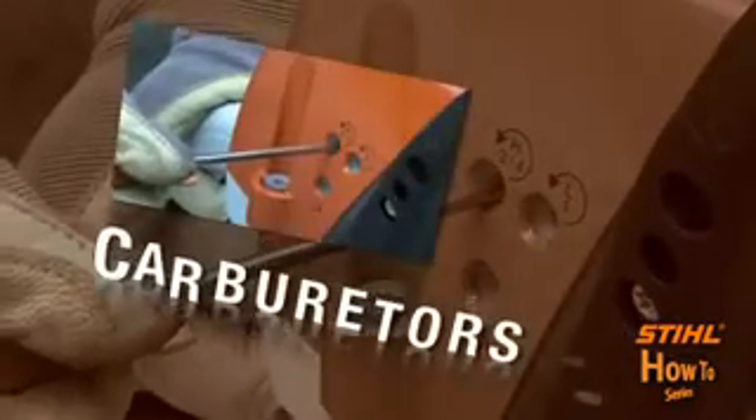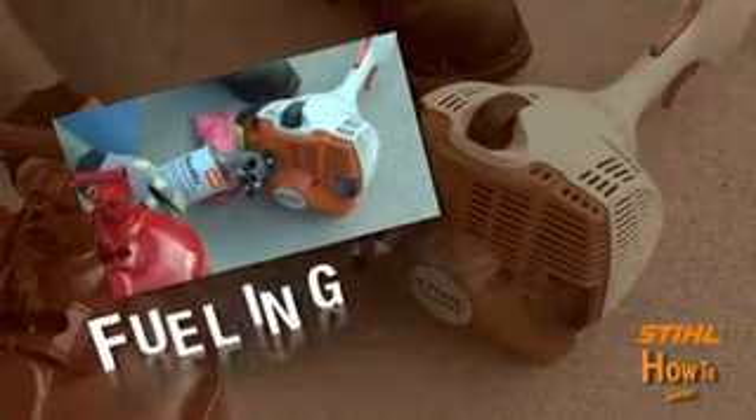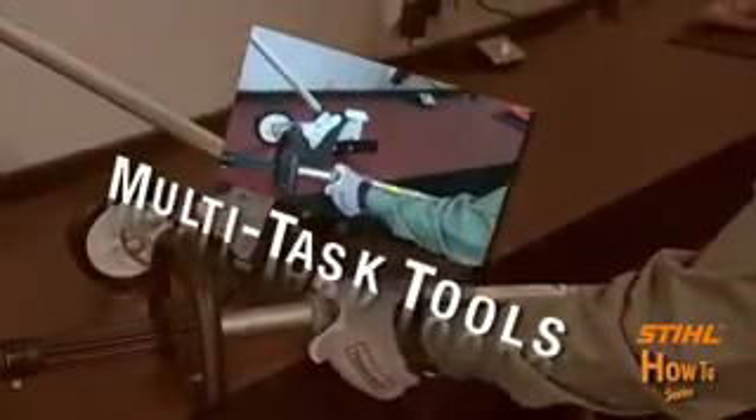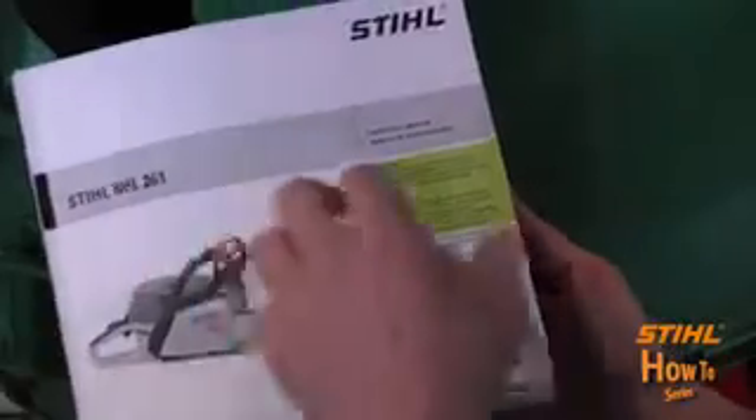I'm Casey Kralovitz, and I'm Louis Cassarella, and we're your hosts for the STIHL How-To Series. STIHL created the How-To Series to give you some tips and general advice on how to operate and maintain your STIHL power tools. As always, STIHL recommends that you read and understand the information provided in the STIHL Instruction Manual that came with your STIHL product.